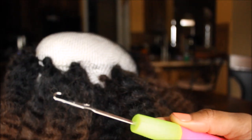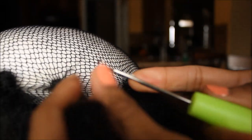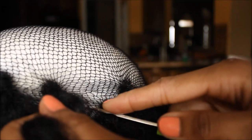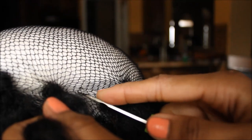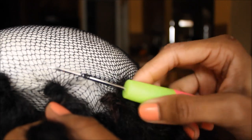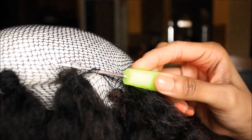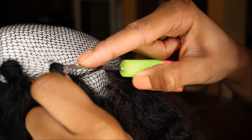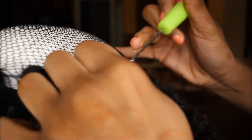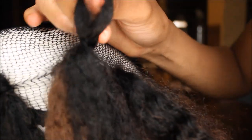To crochet the hair onto the mannequin head, take your open crochet needle and stick it through about three or four of the holes — I wouldn't do any more than that or else your wig will turn out really tight. Making sure that the clasp is open, take your piece of hair, add it to the top of your needle, then close your clasp and pull the hair all the way through. This is what your little loop is going to look like.